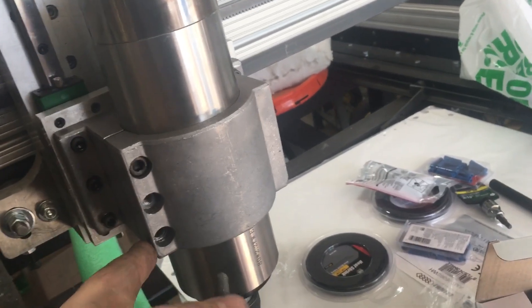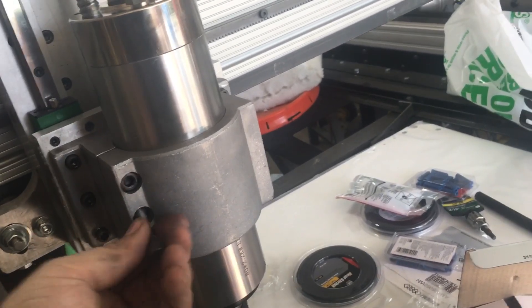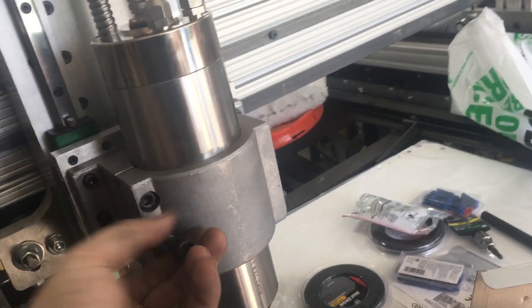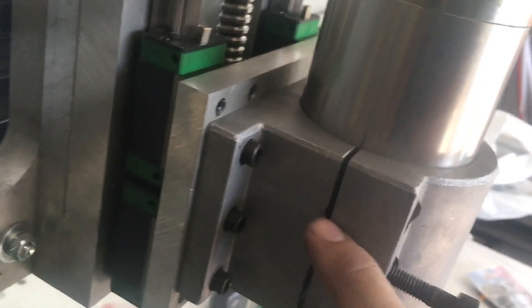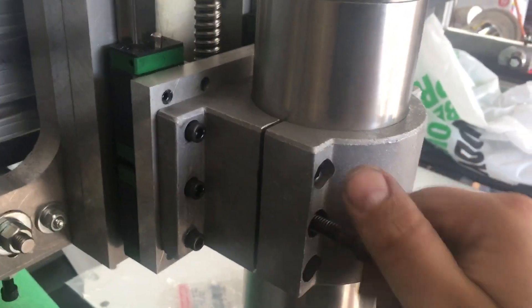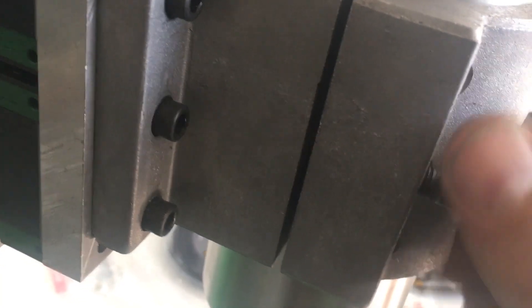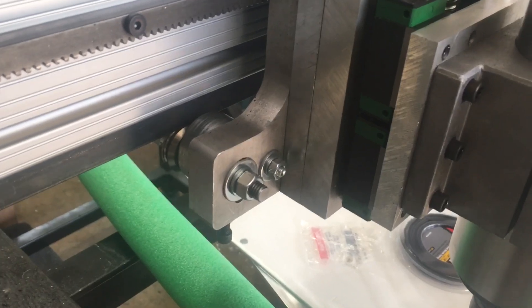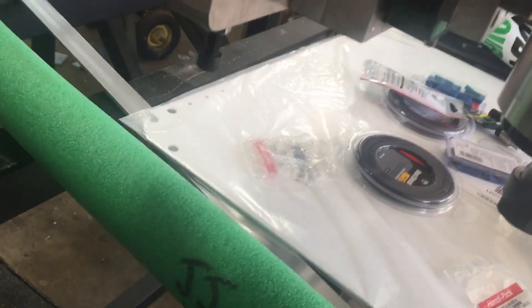Once you've done that, this middle hole is actually for a jacking bolt. You can use the same M8 bolt that goes in the top and bottom holes — just stick it in the middle hole and drive it in. Although there is a tapped hole on the backside, it's only six millimeters, so the M8 will stop up against that. You can drive this all the way in.